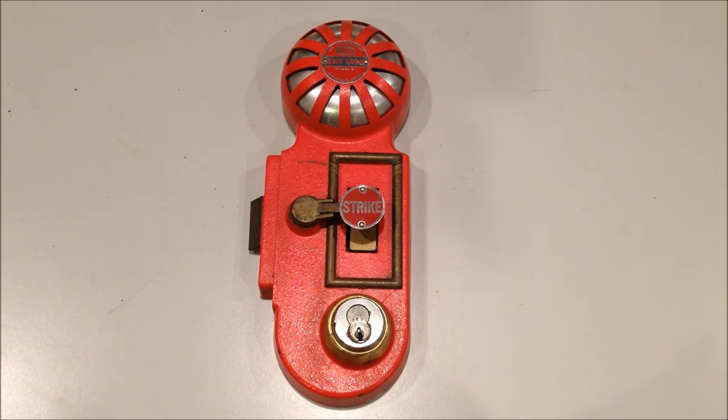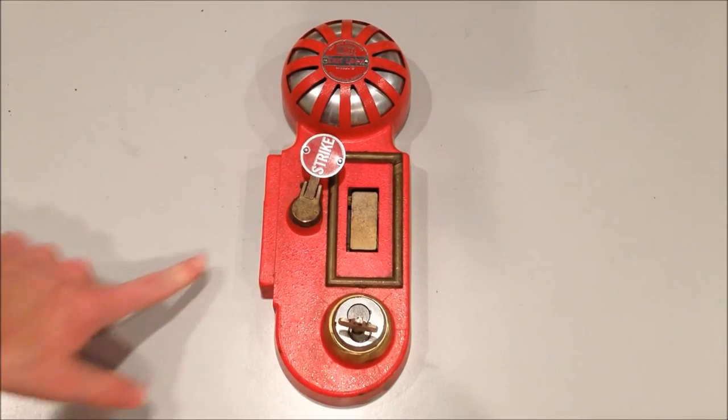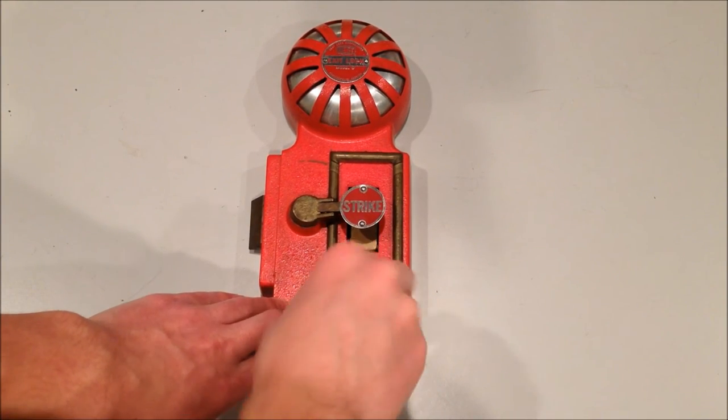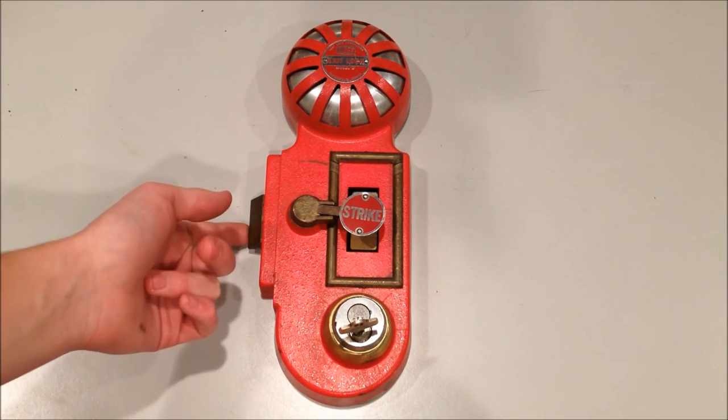If you had authorization to exit the building through the emergency door and it wasn't an emergency, you would simply insert the key, the strike handle goes up, the latch retracts, and on the outside you would lock it back up again. The handle returns and the latch relocks the door.